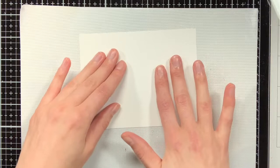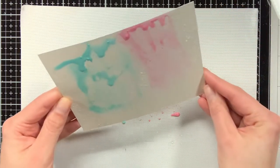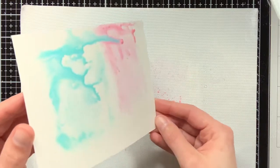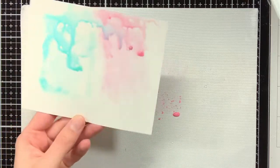For the first background I'm going to work with some light layers, so I also did not put down that much of the Distress Oxide on the craft mat. But for the second background I will put more on it, so then you can also see the difference.